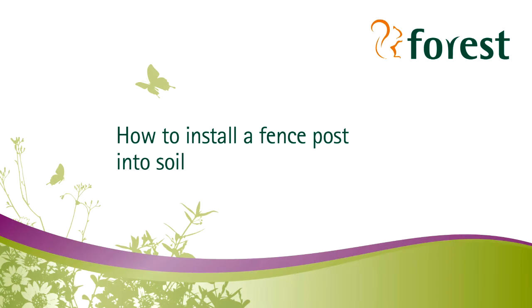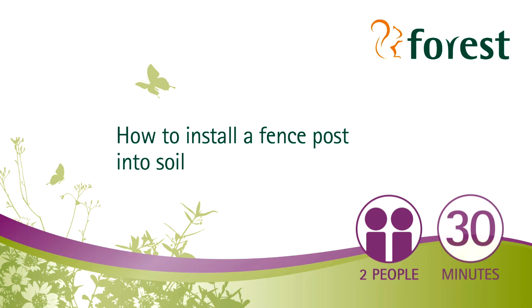Welcome to Forrest's short video on how to install a fence post into soil in your garden. For this project you'll need two people and it should take you around half an hour to complete.